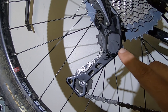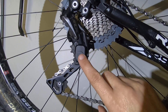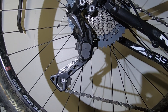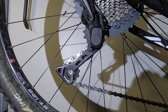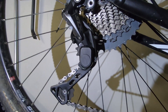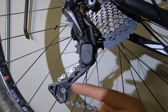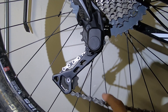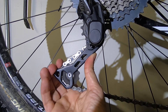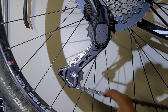This Shimano SLX has a true clutch. To be a true clutch, it has to have a one-way or directional mechanism. With the clutch engaged, you have resistance going forward but it moves back freely, so there's always tension on the chain. As you're bouncing around, it doesn't move forward very easily and the chain doesn't lose too much tension.